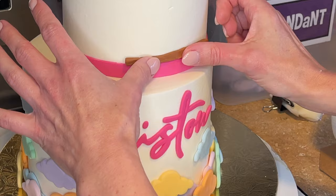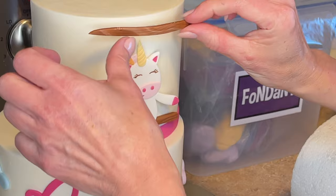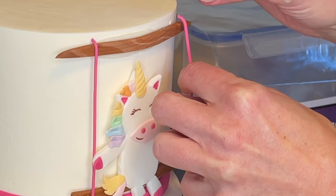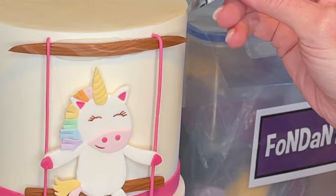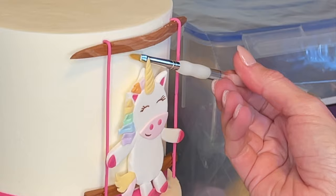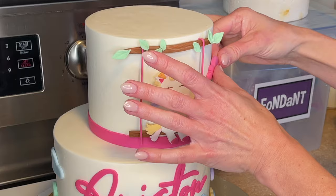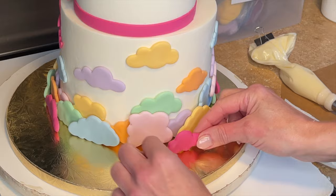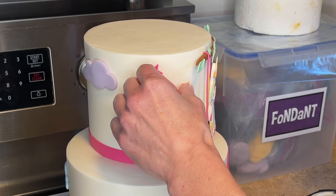I'm getting some piping gel behind the swing piece and sticking that down. Then I want to get some icing behind the unicorn where it's going to touch the cake and stick that down as well. I got some icing behind that piece and stuck that down. I got some piping gel behind these little strings and I'm putting them down there so it looks like he's on a swing. I'm taking a dry paintbrush and removing that excess icing. I got some piping gel behind these leaves and sticking them down. I'm putting some of the clouds on the top tier with some icing behind them, and I wanted some of those hot pink clouds on the bottom as well — the hot pink is the accent color for the cake.